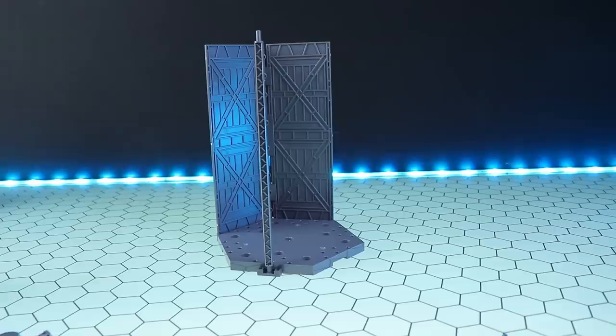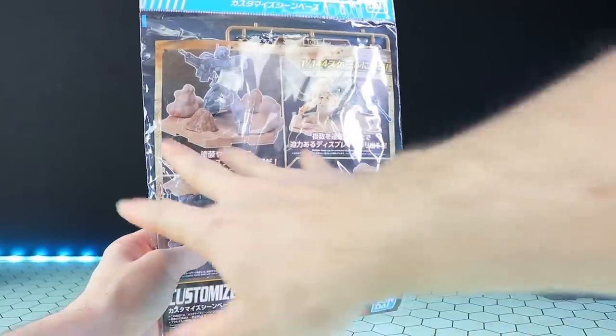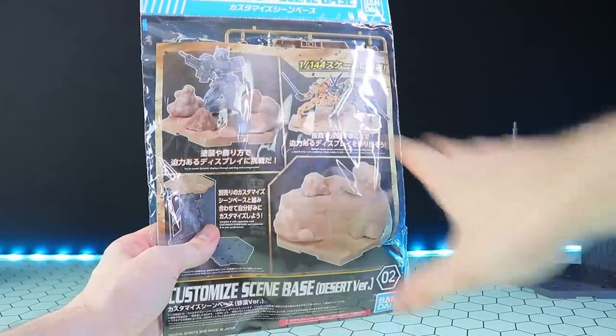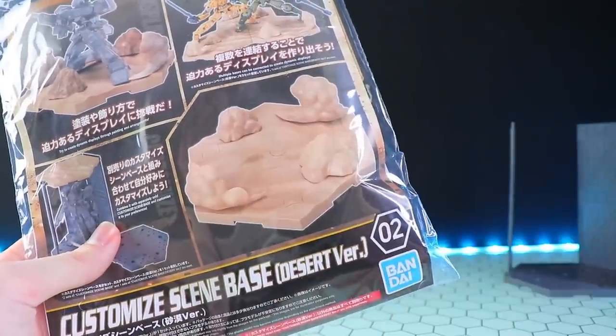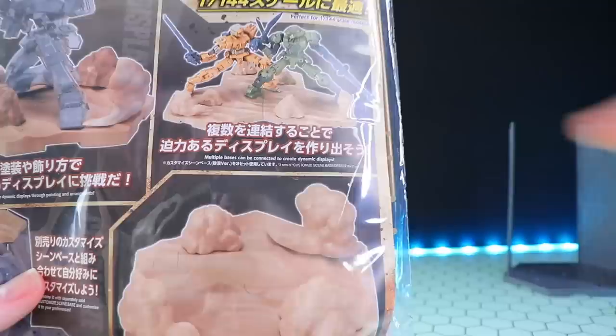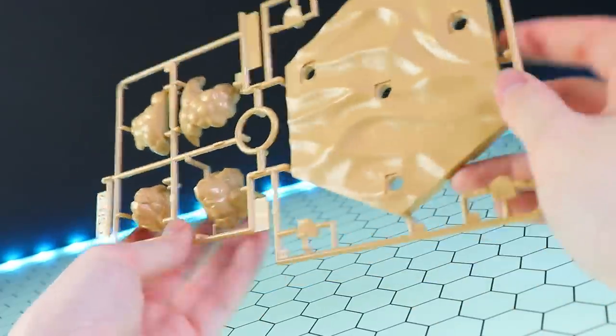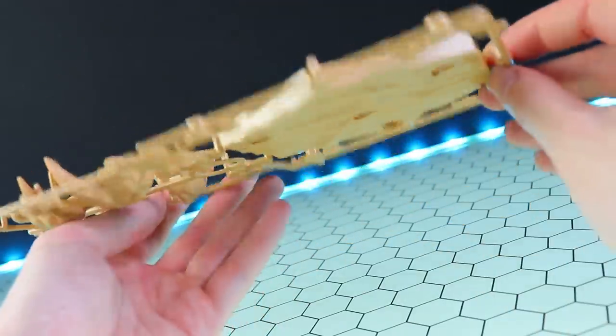Moving on to the desert scene base. What we've got is a little desert scene with a rock and some wind blowing effects. None of these are painted, so it will look something like what's shown on the screen. This is one of those things I should have bought a bunch of again, because you're not going to get any kind of scene out of just one — it's really, really small.